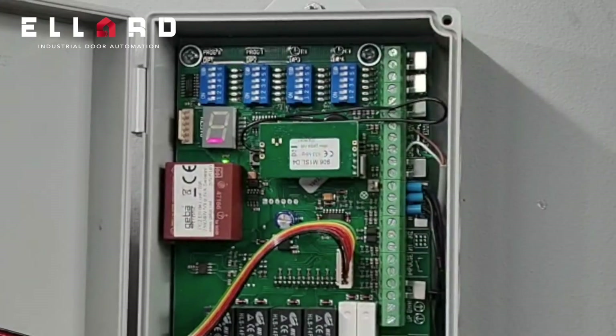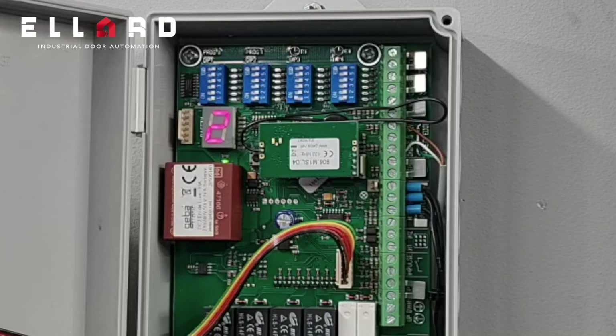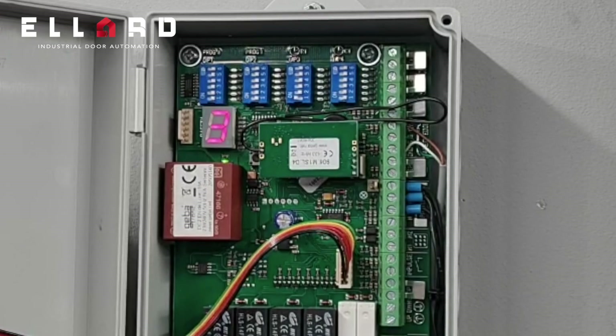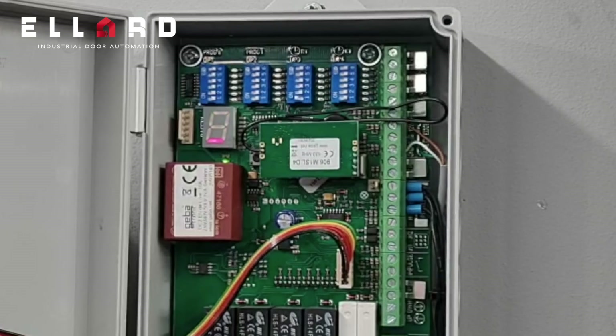It has a number two to indicate that the safety edge is activated — if I squeeze the safety edge, you'll see a two displayed. You will have a number three for photocell activated, and a number four means there is something wrong with the mains power supply — it's unstable or there is a relay stuck on the board.